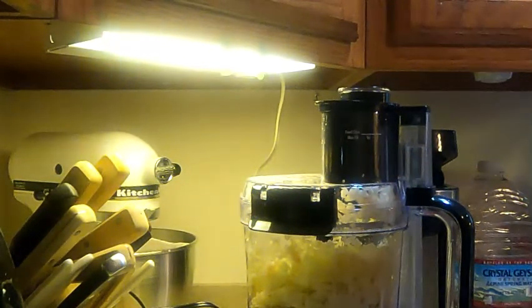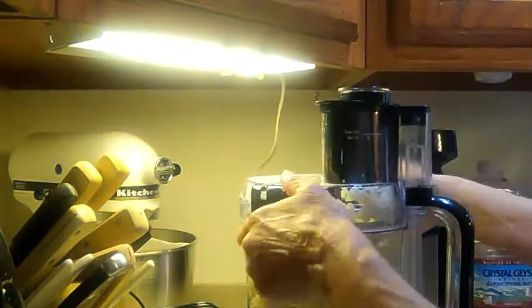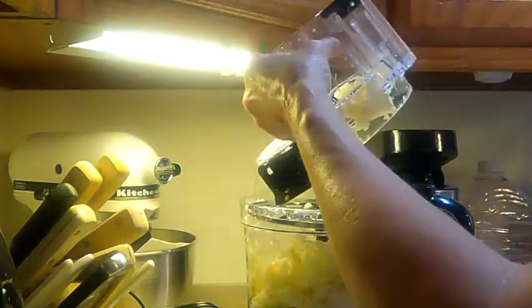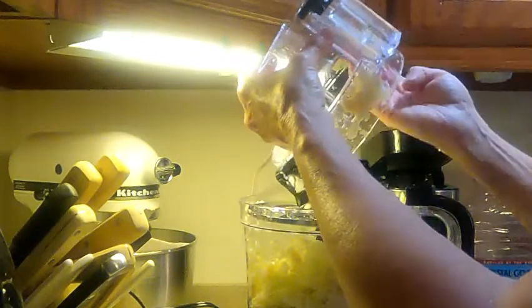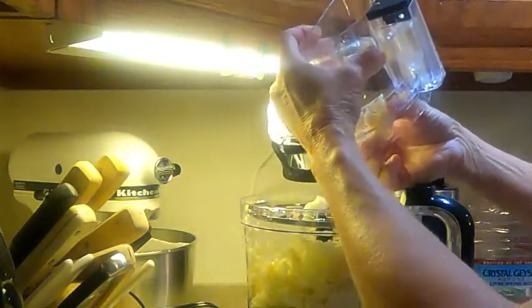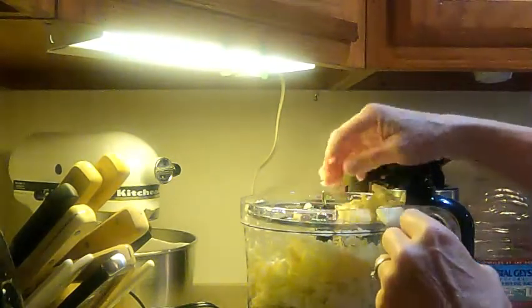And that is my sliced apples. Next thing I'm going to do is add — let me take this apart. Be careful with your blades because they will be sharp.